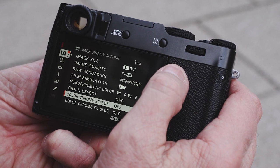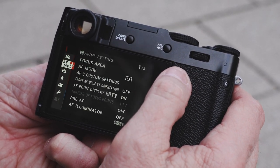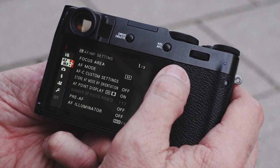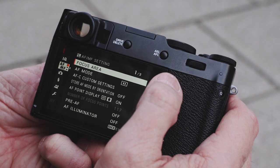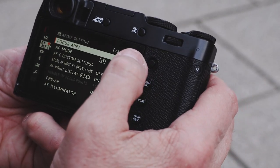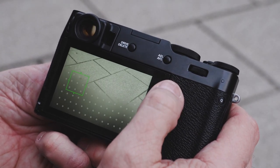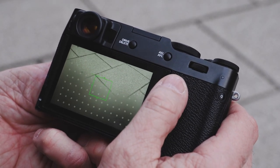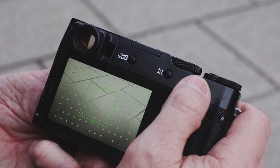Now we have autofocus as our next menu — autofocus and manual focus. Focus area allows us to decide whether we want to use all the points; I can use the knob here to go back in and adjust focus size.